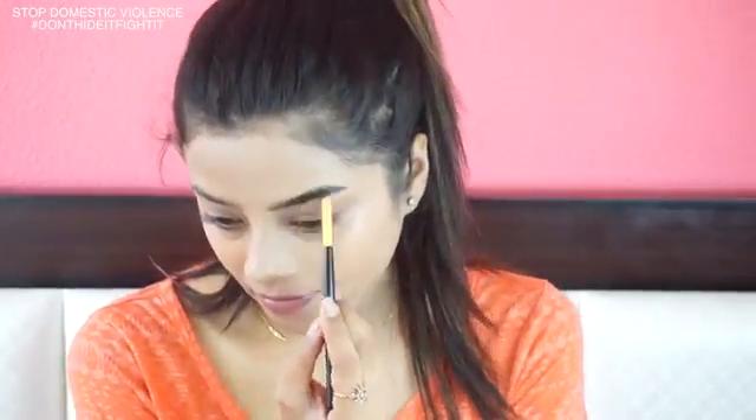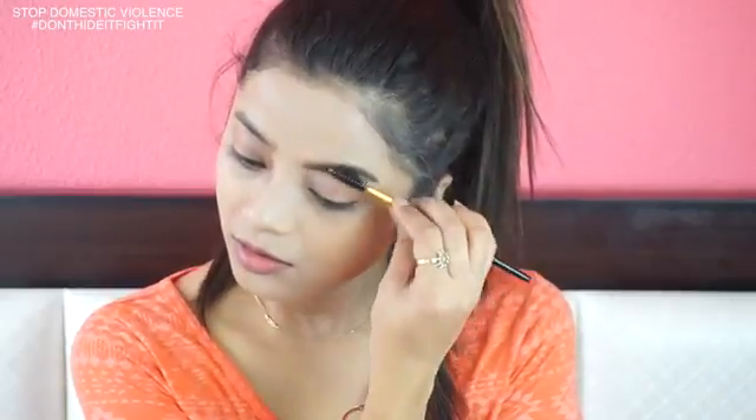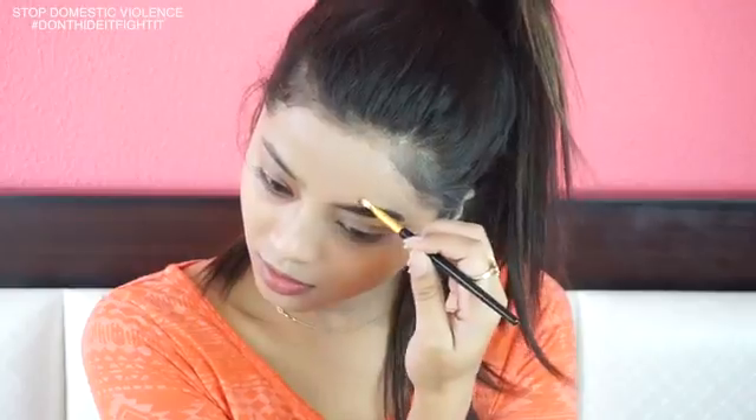I'm filling in my brow using pomade and a brush. I'm filling my one brow because I'll be glamming up only half a part of my face. To make it look natural, I'm running a spoolie brush over it and defining the edges using a concealer.